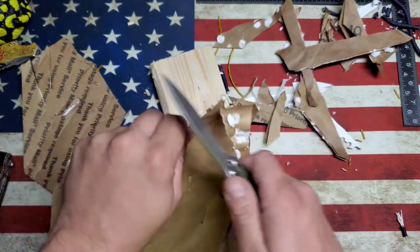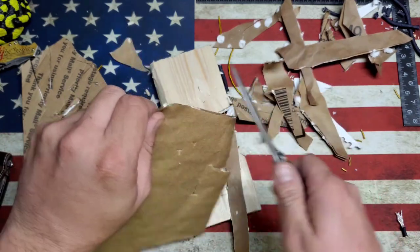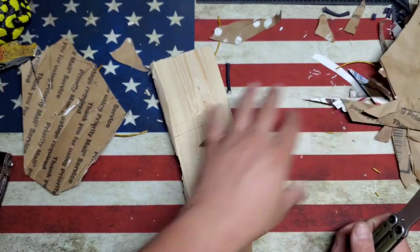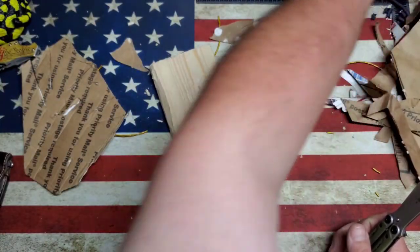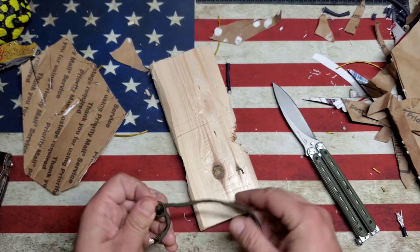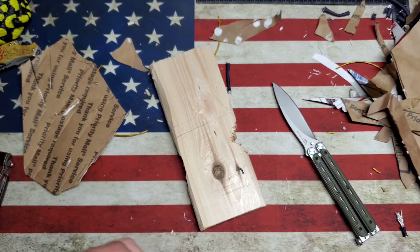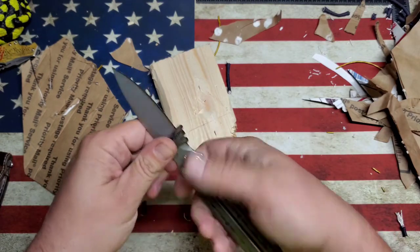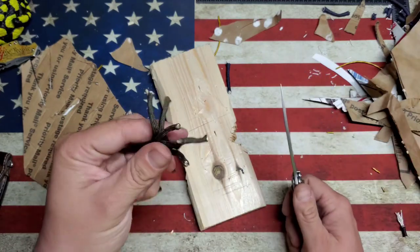It definitely cuts cardboard and paper — I'm making a mess tonight. Let's try tripling up the 550 cord — three pieces of cord. Well, that cut pretty easy.